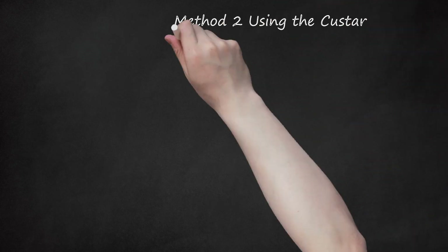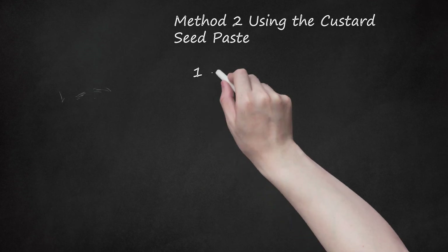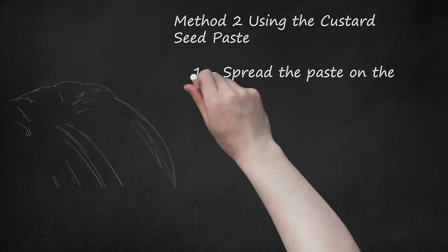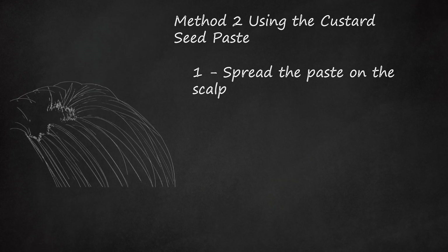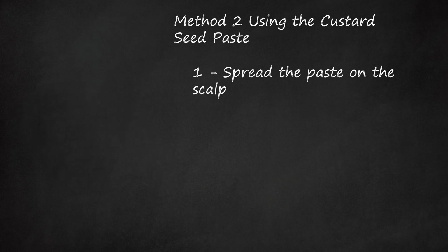Method 2: Using the Custard Seed Paste. Spread the paste on the scalp, covering it completely. Do not allow it to get into the eyes, as it is an eye irritant. Expect some of the paste to fall to the ground if you haven't used a cream lotion to help it hold. That's okay.